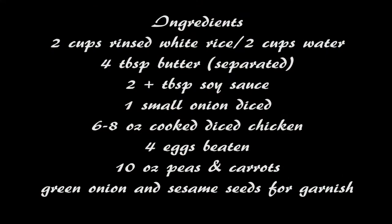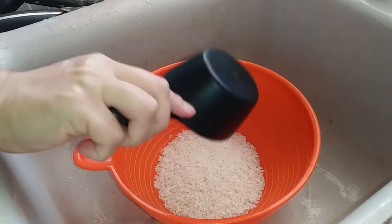Now I'm going to make this just the way I normally make it in a frying pan, except in the instant pot.